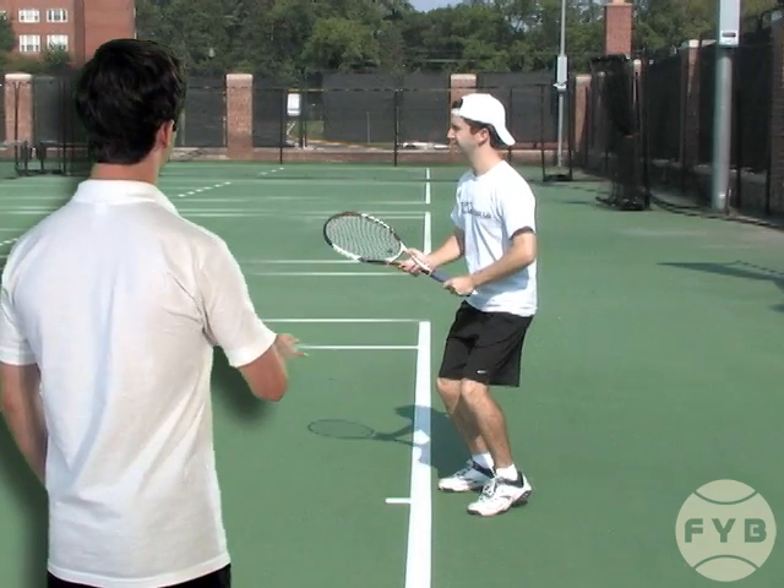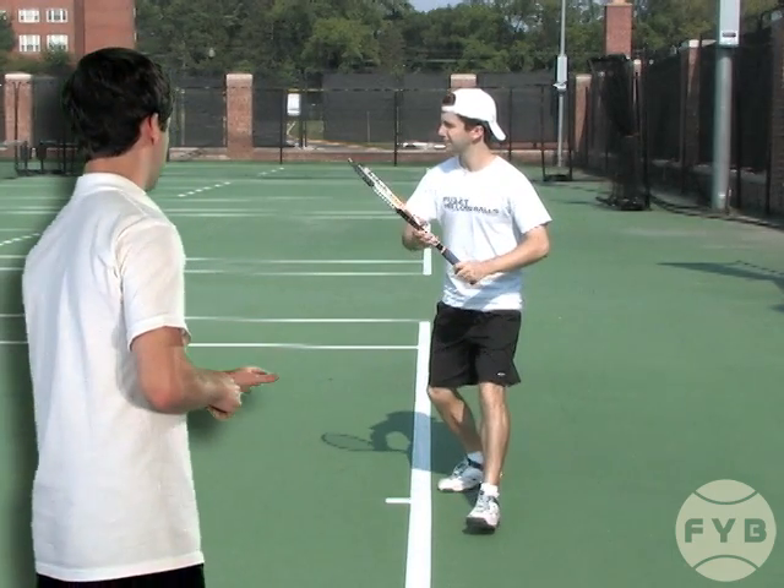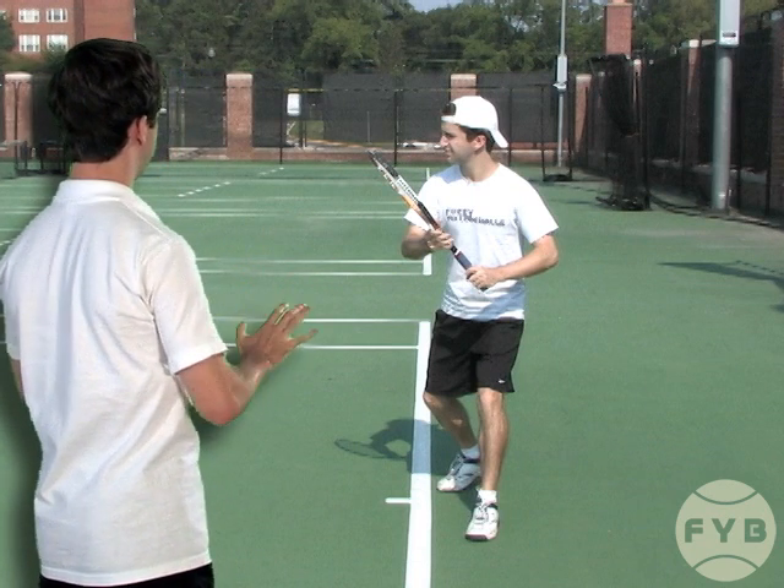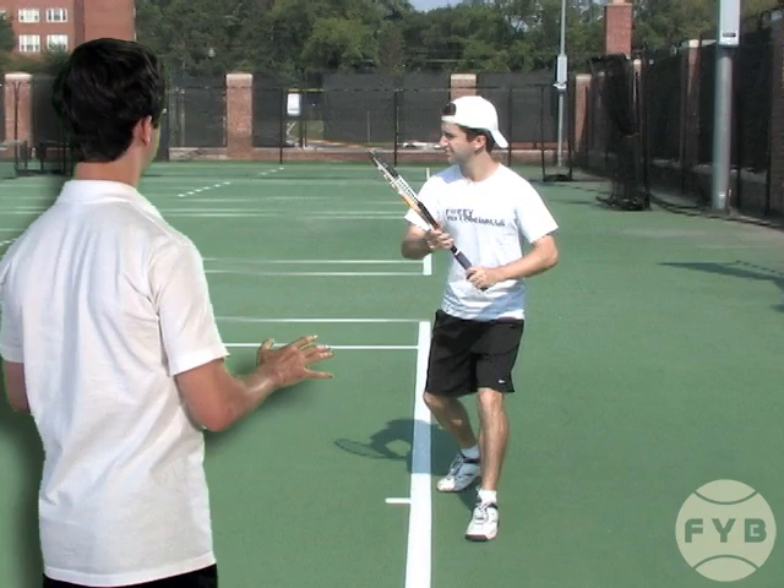I pivot with my outside foot, transfer my weight to that foot, heel of my inside foot comes up, shoulders turn sideways, starting the racket takeback even though my arms haven't moved yet.